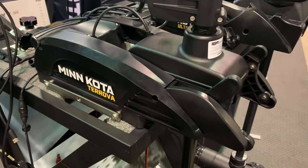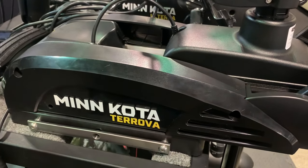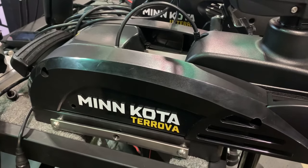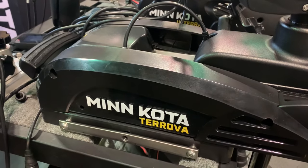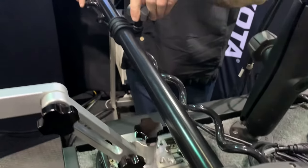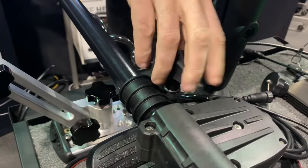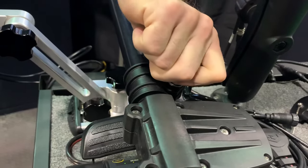On many smaller aluminum boats the Minn Kota Turova has a smaller mounting profile which will enable it to fit on those smaller mounting platforms. It is always important to read the label and follow the instructions. Always make sure that the depth collar is slid down as far as possible on the shaft and tighten it up — that is going to avoid the motor accidentally deploying.